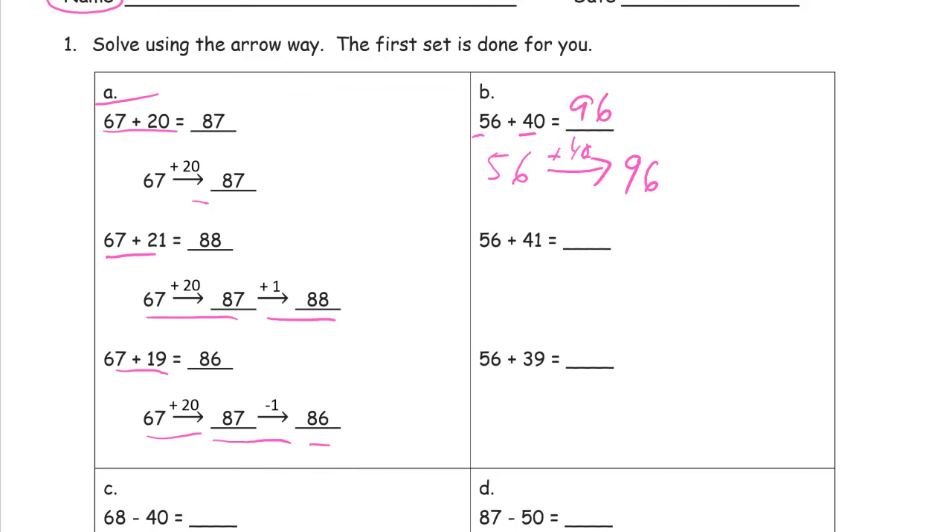Our next one is 56 plus 41, and we're going to do that in two steps — we're going to do the 40 and then the one. That's how most people do math in their head. For numbers this large, you usually break it down into the digits and look at the tens first. It's easier to do the tens first most of the time, and then the ones.